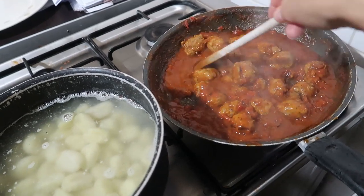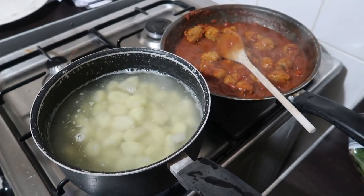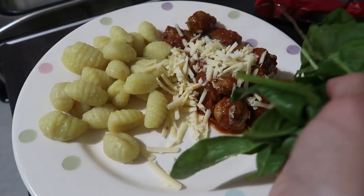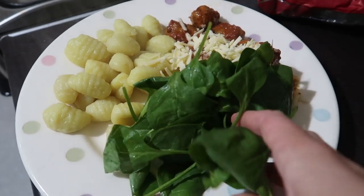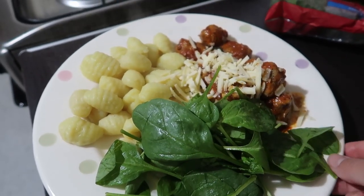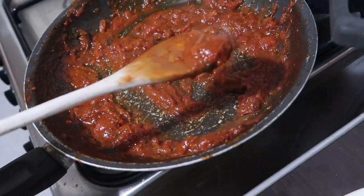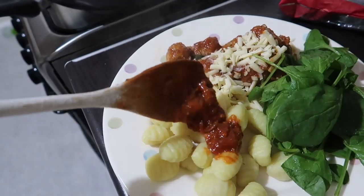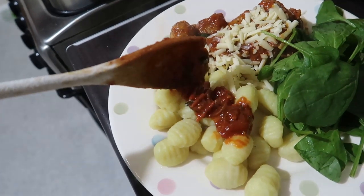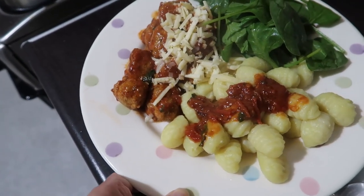I'm just going to chuck it in and see if it tastes all right. The gnocchi's cooked for a couple of minutes, so I'm mixing them both together. A little bit of extra cheese on the top, and I'm going to put a side of spinach on there with a little bit of balsamic. And that is it — you are done. There's plenty of leftover sauce, so you can always add that on top or leave it plain or mix it all together. Really super easy and delicious.